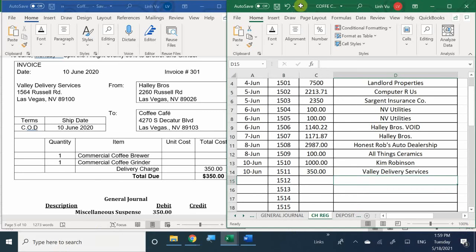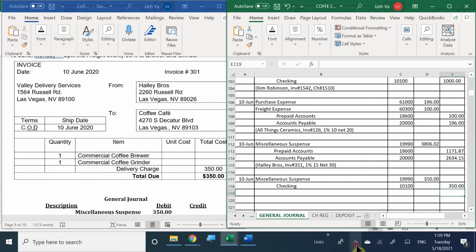I'm going to go back to my journal and finish up my description. We dealt with a vendor named Valley Delivery Services. Did we get an invoice number? Yes - invoice number 301. Check number 1511. You could also add COD here as a note for why you wrote them a check.